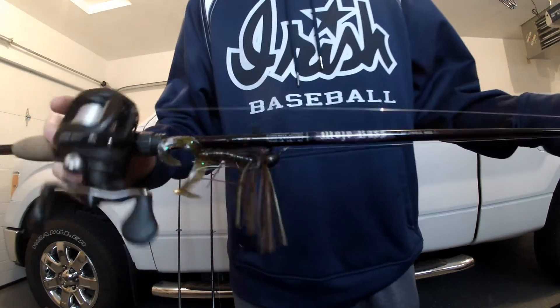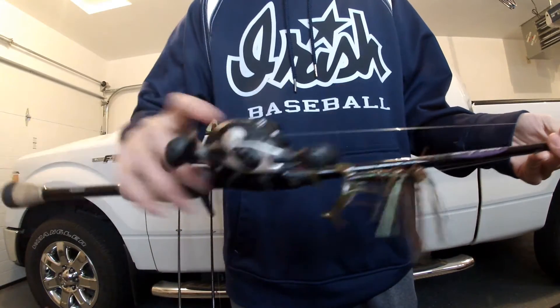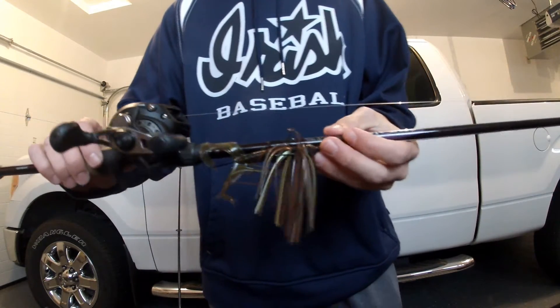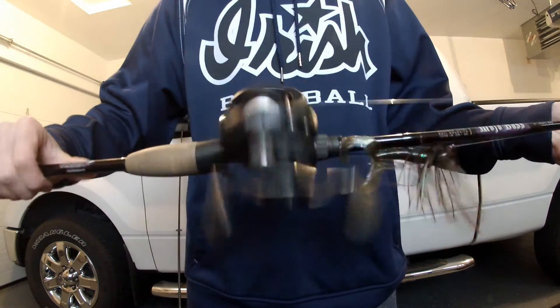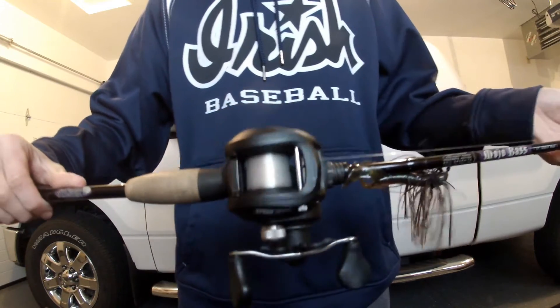Next, we got a 7 foot medium heavy Mojo Bass with a Speed Spool on there. I have a jig on there right now. I normally use this for square bills, but I just threw a jig on there because of the fall. I got the Speed Spool on there in the 6.4 to 1 gear ratio.